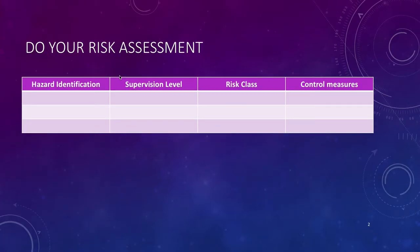Don't forget to do your risk assessment. Identify the hazards, nominate the supervision level, the risk class, then what control measures you're going to put into place to manage that risk.